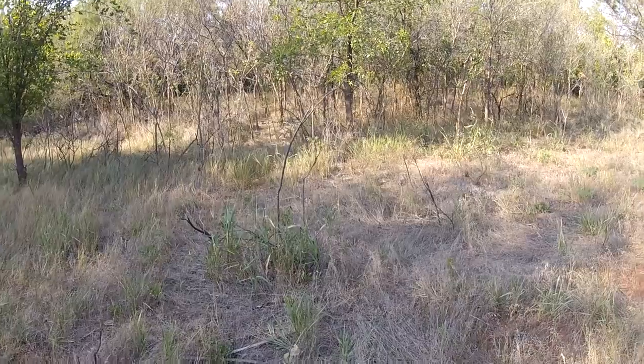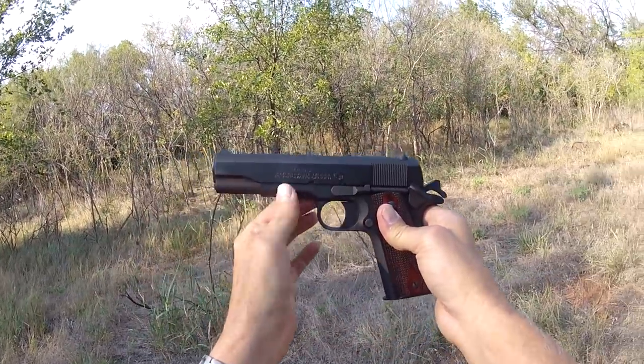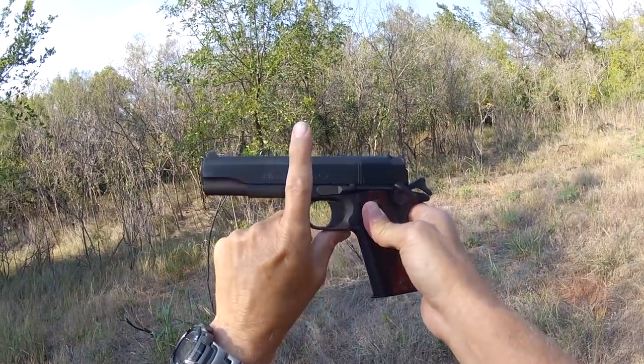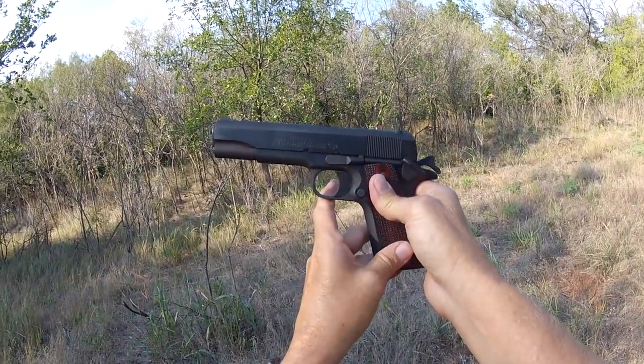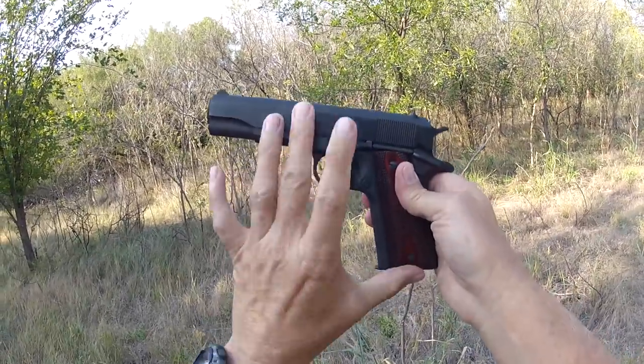Hey y'all, Jay here at the range. Let me get it unholstered — I'm out here with Colt's government model 45 automatic caliber. Let me get this unloaded and then I'm going to talk to you about it a little bit, and then we'll go over to the range and shoot it. Okay, we're unloaded, so let's talk.